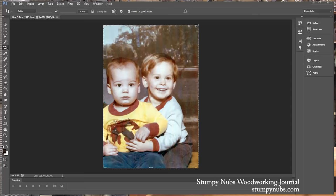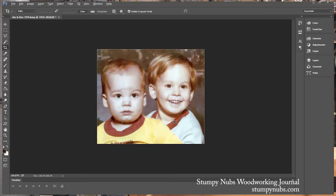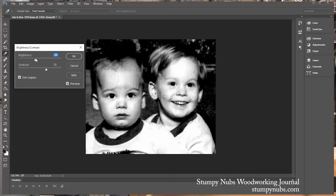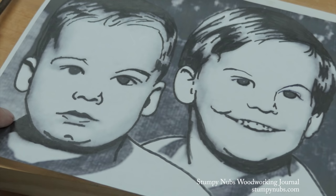Here's what you do. You begin with a photograph. It can be anything from people to pets to landscapes, anything you want to carve. Load the photo into whichever editing software that you have. If you don't have photo editing software, there are dozens of free programs available online. The first change we'll make is to turn the photo into a black and white image.